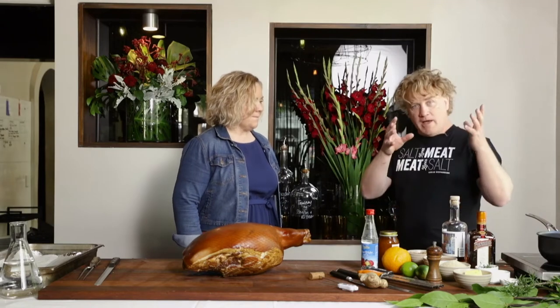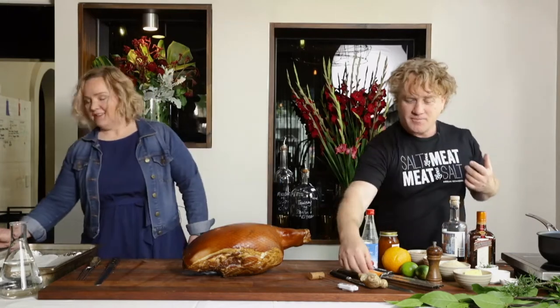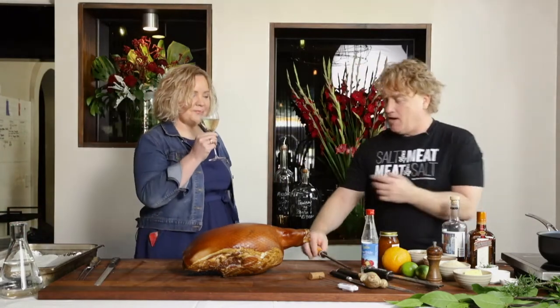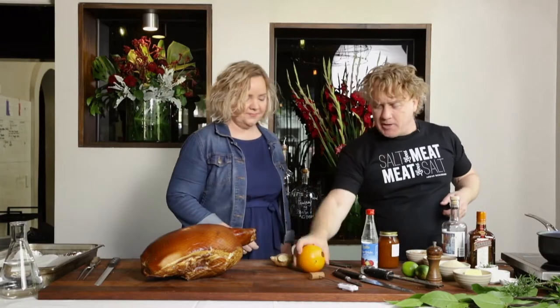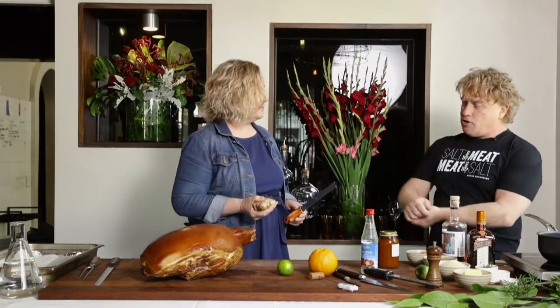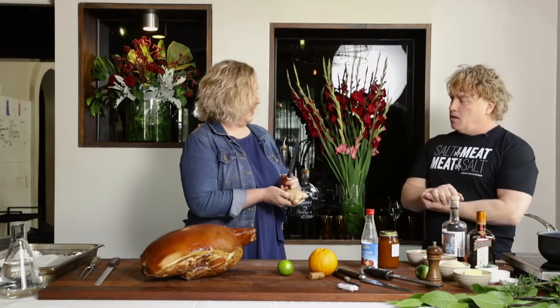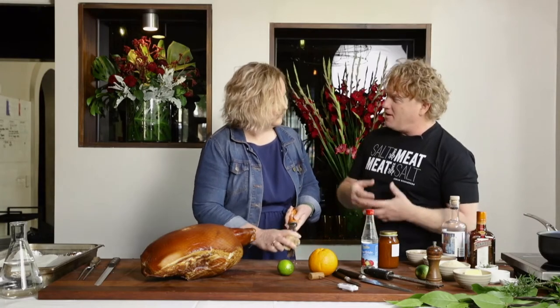I've got my Prosecco here and I've got a microplane. I've got some ginger — just a little bit of microplane ginger, a little bit of microplane orange, and while you're there, put a bit of clove in there as well. Just do it straight onto the board. I don't worry about the peel — the peel's where a lot of nutrition and flavour and vitamins are.